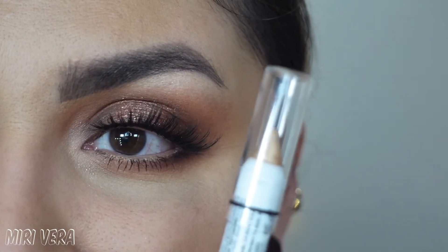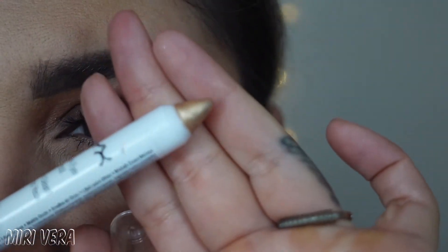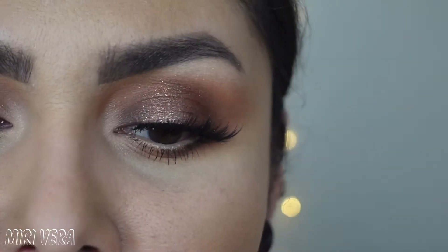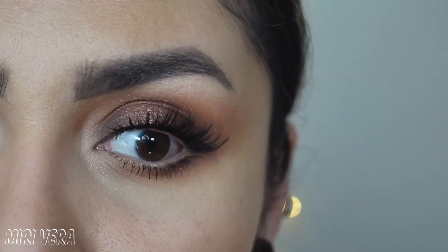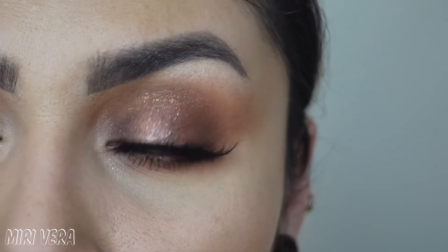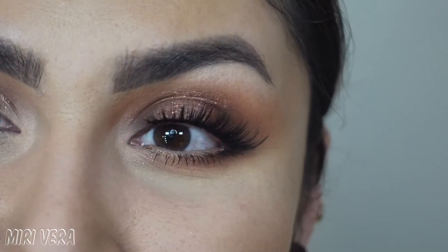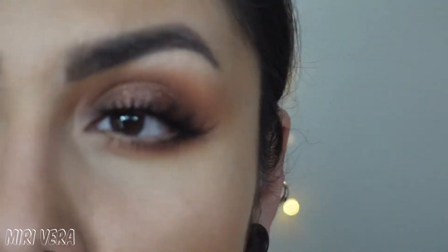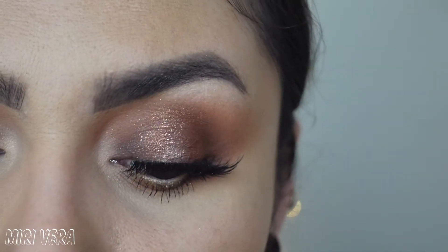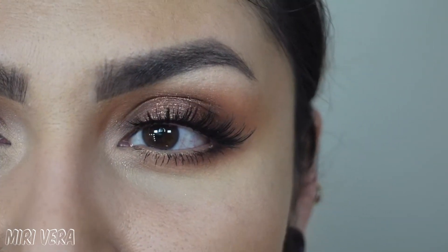I'm a little sad that I only have this one eyeliner, which is a champagne gold color. I definitely feel like this eye look would have been more impactful with a very beautiful warm brown eyeliner, but I didn't bring it — I honestly only thought I was going to do one look. I did go in with a highlight shade in the inner corner and brow highlight. Let me know what you think of the second eye look.